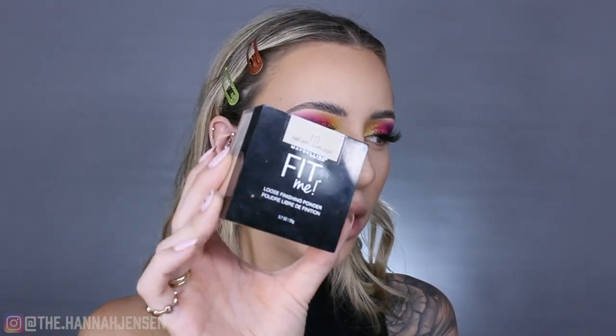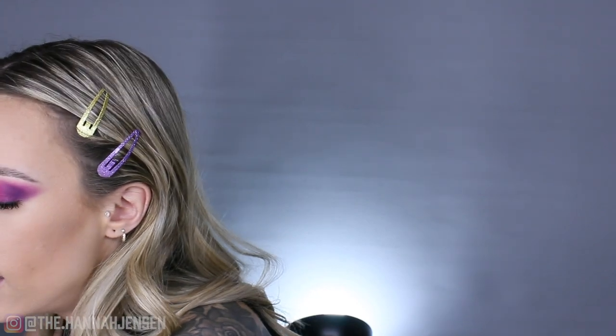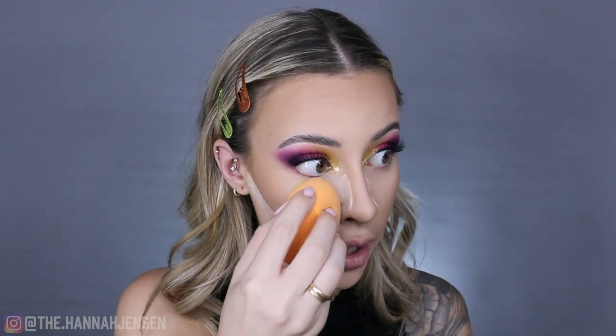After bronzer I'm going in with setting powder — the Maybelline Fit Me Loose Setting Powder in Fair Light. I love this powder; it's the best. I take a little on my Real Techniques sponge to clean up my contour area and bake a little. I love cleaning up my nose contour with this — by this point everything is coming together. I'm also setting underneath my eyes and a little on my forehead.